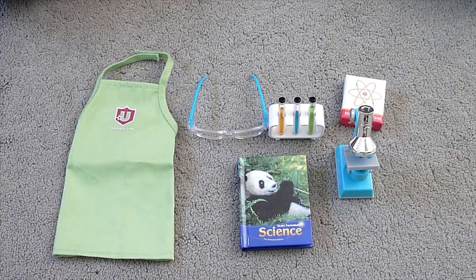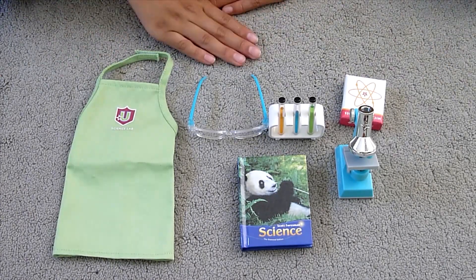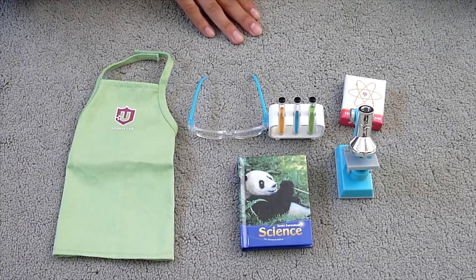Hey everyone! Today I'm going to be reviewing the Science Lab set from American Girl. This was requested, so this is everything that it comes with laid out. The set costs $36.